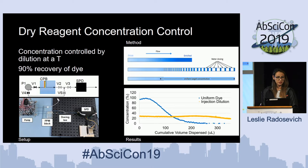Important to this is concentration control. What often happens with dry reagent storage is that as the reagent is rehydrating — especially if the kinetics are very quick — you get a very high concentration front and a very low concentration tail. On a regular rehydration, you start with a concentration at or above 100% that drops down to zero. But for staining cells or any materials with fluorescent tags, you really want a uniform concentration to get the best fluorescence or analysis. We've developed a method for concentration control by dilution at a T, using irregular water dosing to take the enriched front and turn it into a uniform concentration delivered to our sample.